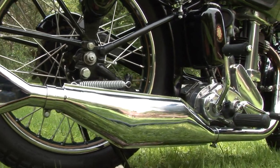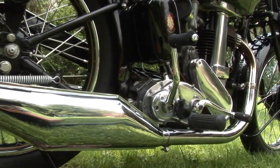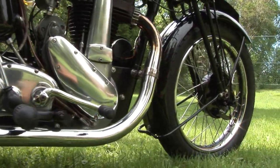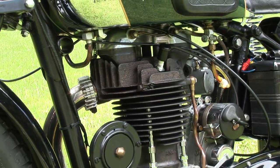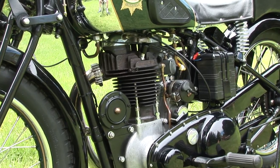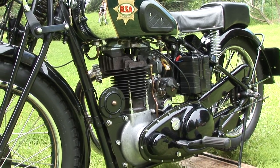The interesting thing about the Empire Star is it was raced to considerable success, and we'll find out more about that when we check out another model. But this one was the top of the heap in its day in a 500 single in the BSA line, and just a gorgeous restoration.